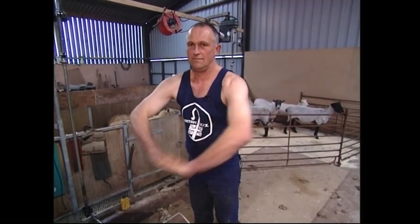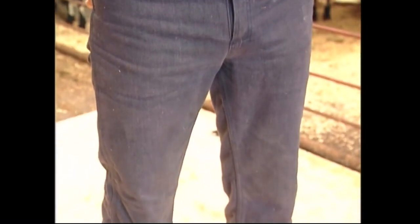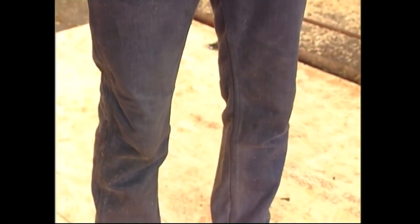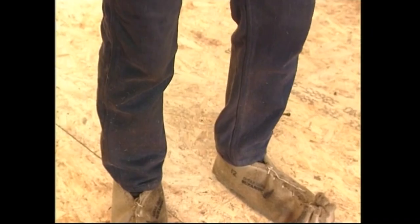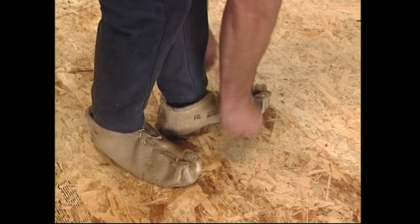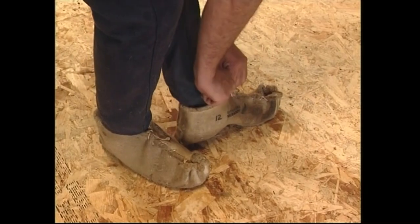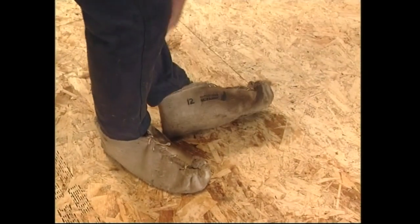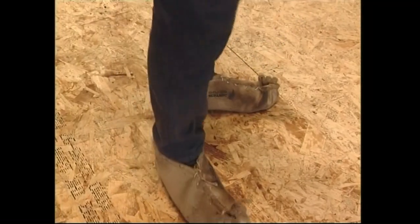He's also wearing proper shearing trousers, which have two layers of denim down the front half of the legs, protecting them from the grease in the wool. If you wear normal trousers, the grease penetrates through to the skin, the material will rub constantly, and the grease will cause infections and sores. Moccasins are worn partly for comfort, but also because with no sole the shearer can move around on the ball of his foot with ease, feel the sheep properly, have better control of it, and they won't slip on the greasy boards. It is crucial to comply with all biosecurity protocol — both moccasins and shearing clothes must be clean at the start of each flock.